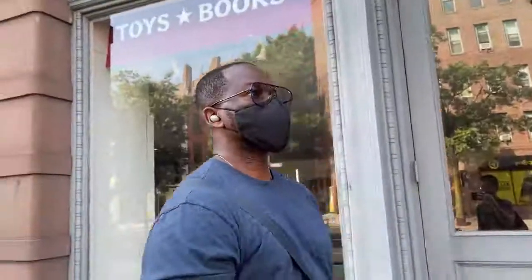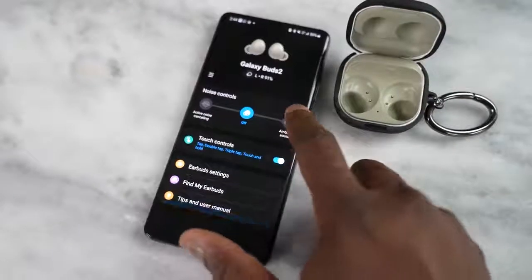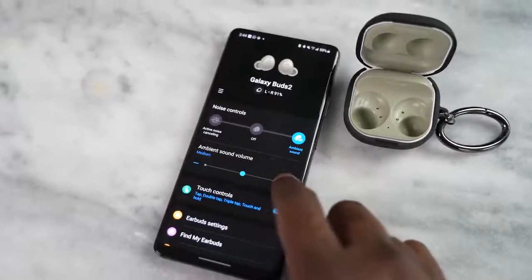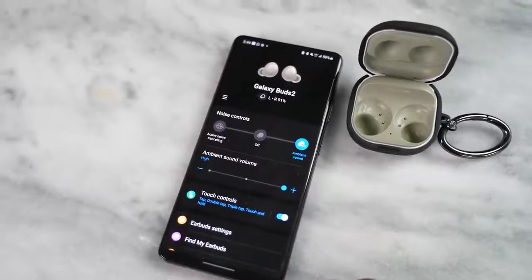The AirPods Pro have transparency mode, so you can hear your surroundings, and you can turn it off as well. The Galaxy Buds also have their version of transparency mode — ambient sound or however they call it. The Galaxy Buds have it in several stages, so you can customize that experience. But when it comes to active noise cancellation, you're going to get a very similar experience from both of them.